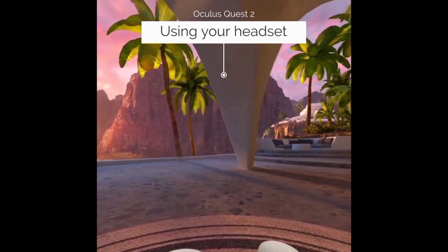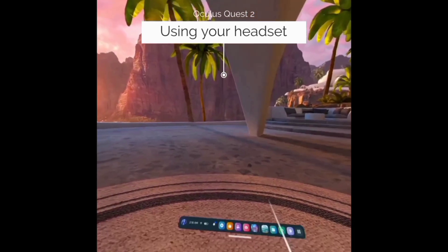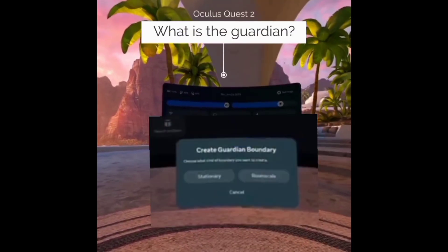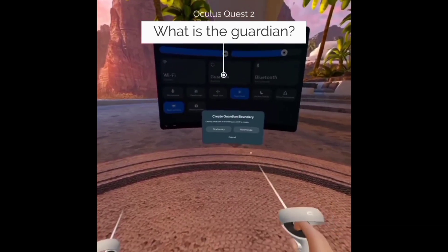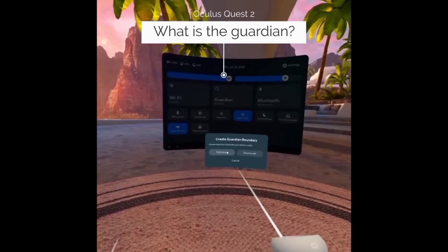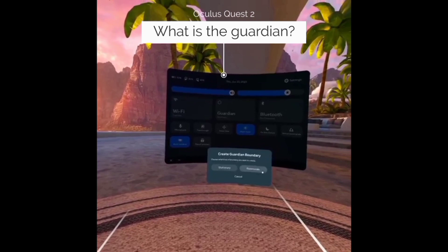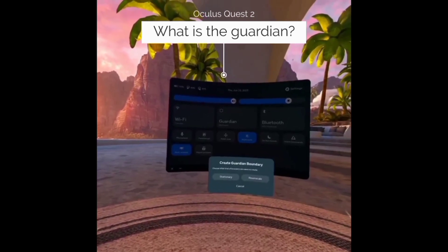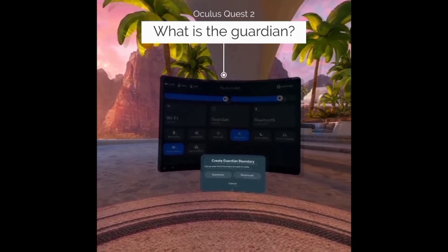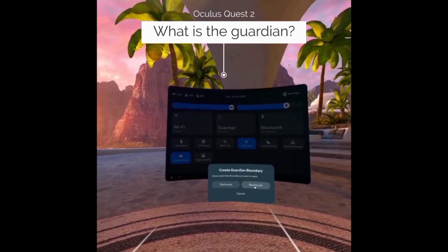The very first thing that is going to pop up will be your guardian screen. As soon as you sign on, it's going to give you the option to create a stationary boundary or room scale boundary. Stationary just means that you'll be sitting in place, like sitting down on a chair or at a desk, staying in one area. Room scale means that you could move around — it makes sure that you don't run into walls or accidentally knock anything over. Stationary is a good one to start with, but room scale is also good if you want to get the full experience.